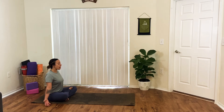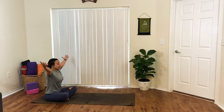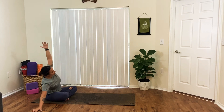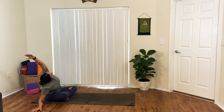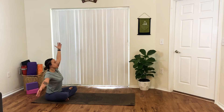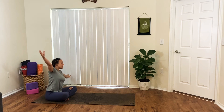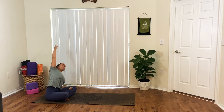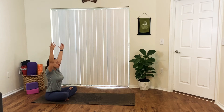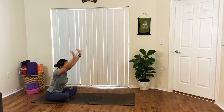Take a deep breath and reach the arms up and overhead. And as you exhale, start to extend over to your right, bringing the right palm to the floor, opening the left side of your body. On your inhale, rise back up with both arms. And as you exhale, extend to your left to open your right. On your inhale, rise back up with both arms. And as you exhale, flip your palms forward — we'll find child's pose.